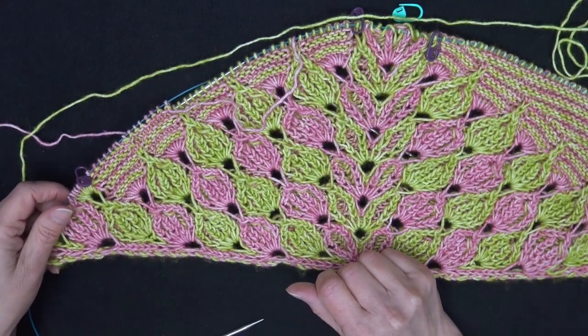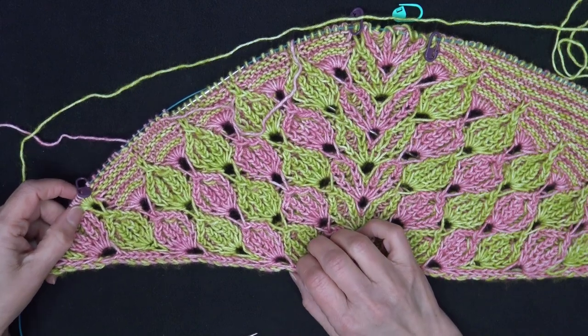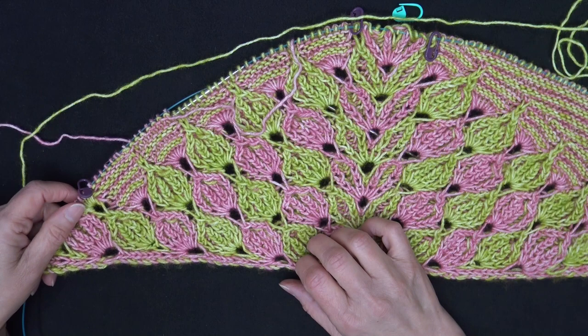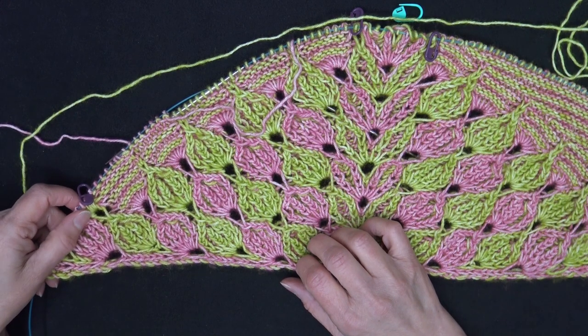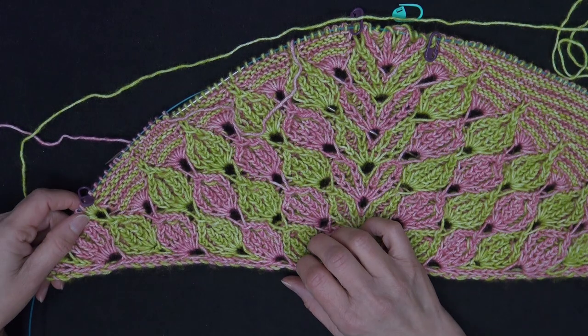I believe you now have all that you need to work the short row sections of the beads shawl. I'll be back one more time to show you how to cast on and work the border, and a couple of options we have in the border. Until then, thank you for watching and happy knitting.